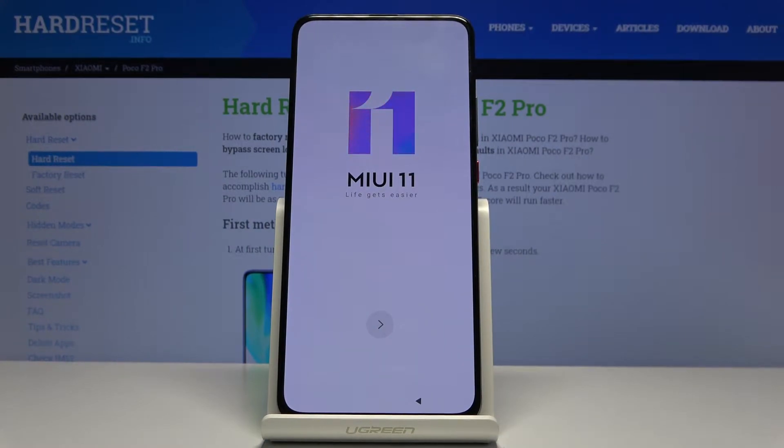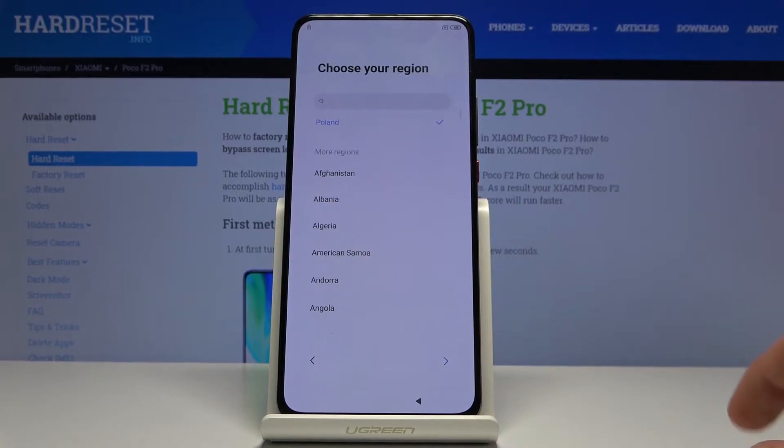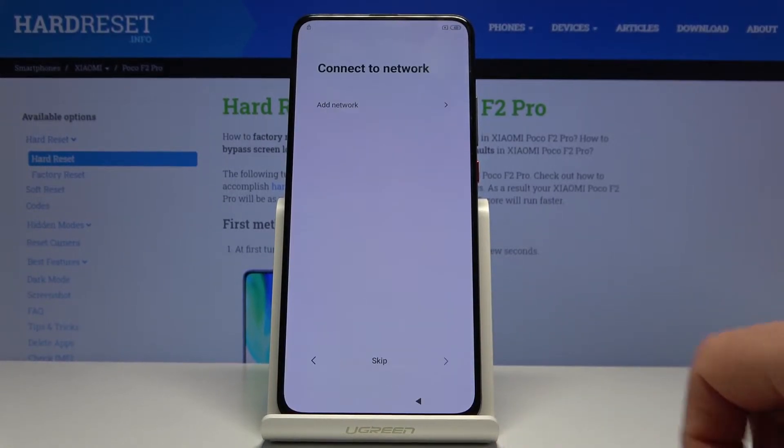Welcome. My name is Xiaomi POCO F2 Pro and today I'll show you how to bypass the Google verification screen. I'm gonna progress a little bit through the setup just so I can show you that the device is locked.